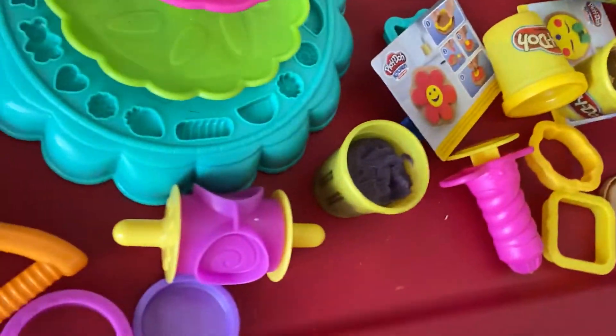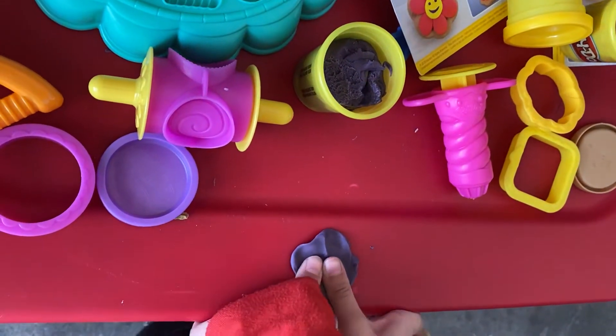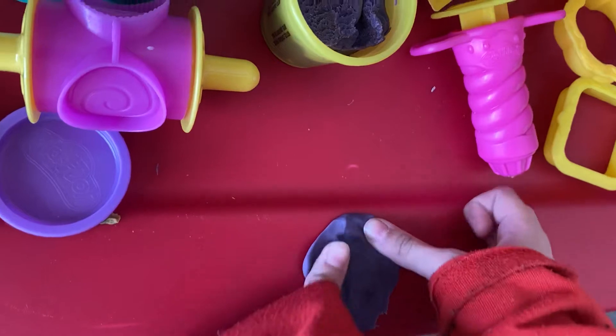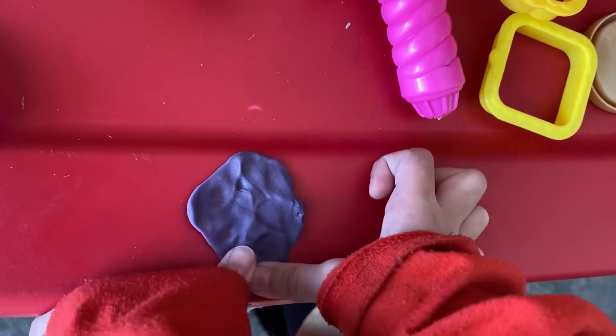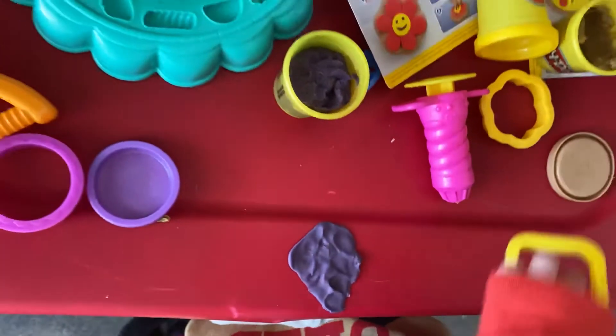Smash it in. Smash, smash, smash, smash. Smash — you know it? I got the one thing. Boop. Let's go check. Where's my square?